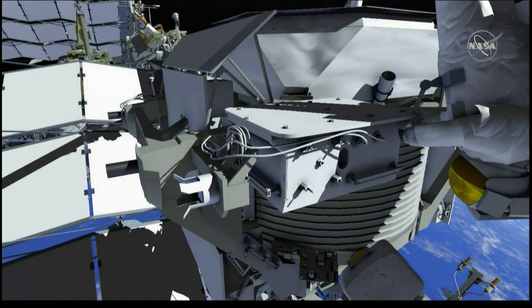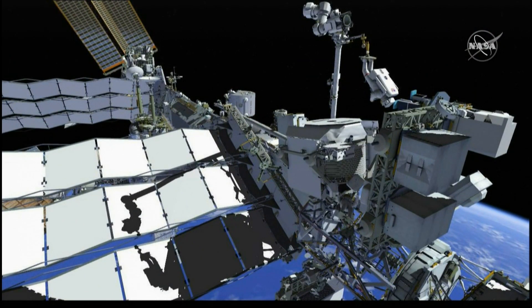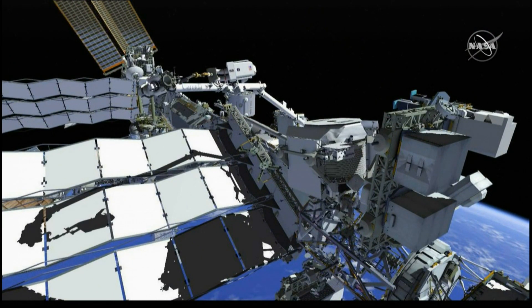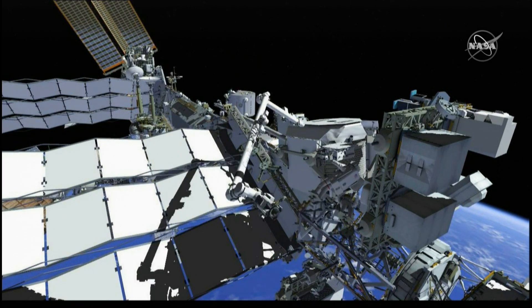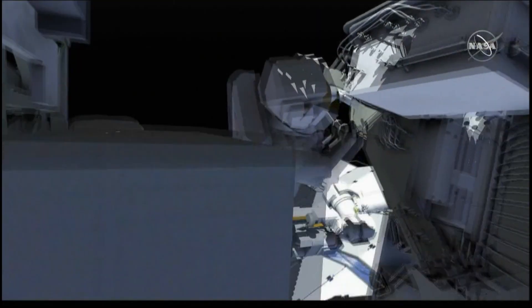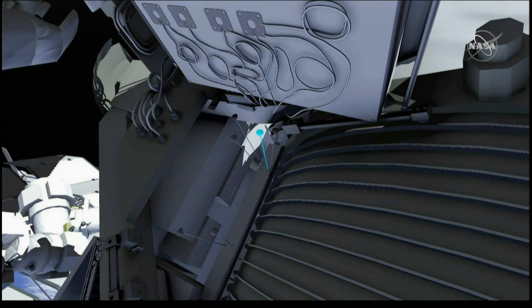Once the system has been powered on, it will be prepared for the fluid connections, which Luca will do from a different work site on AMS. The SSRMS will carry him from the Zenith side to the aft side, where he slides in to get ready for those fluid connections. There will be six fluid connections completed at this VSB work site using commercial off-the-shelf swages, which have been encased in a custom fitting that the engineering team developed to allow the astronauts' pressurized gloves to operate the small ferrules of the swage.